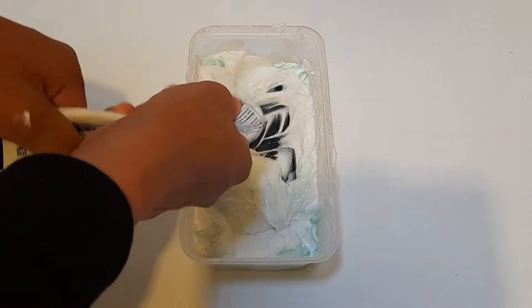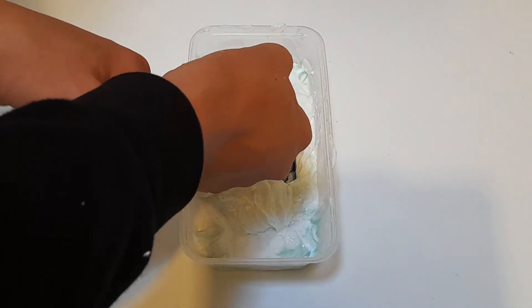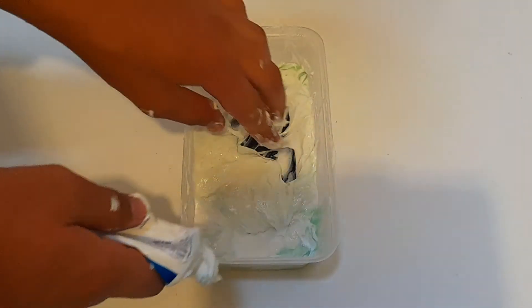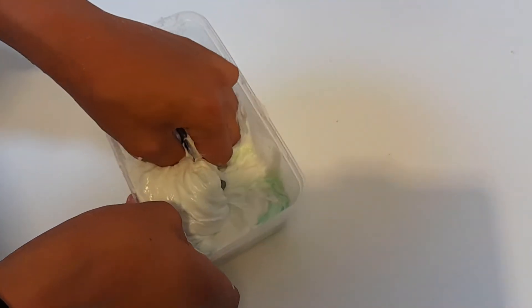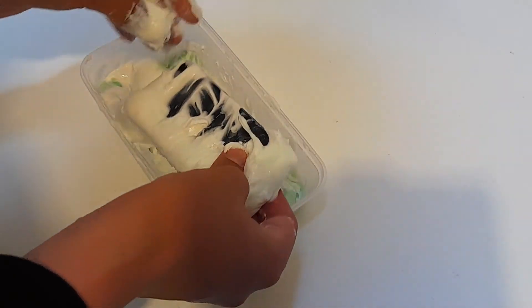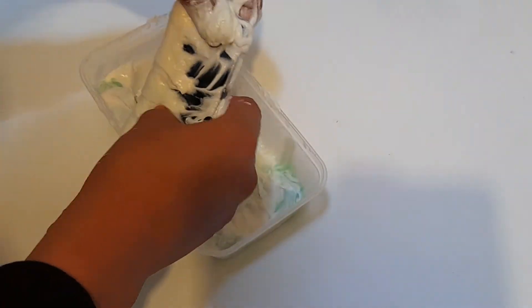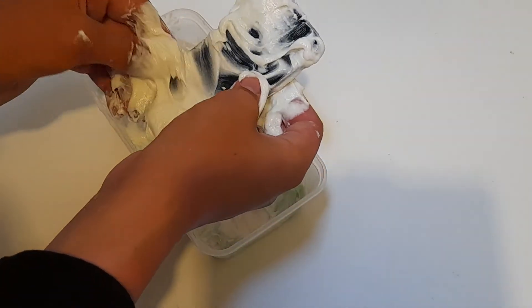We just gotta pour toothpaste on that. We're just going to rub it in — oh that feels nice. Oh this is so sticky, yes man, you don't understand how sticky this is until you're actually doing it.